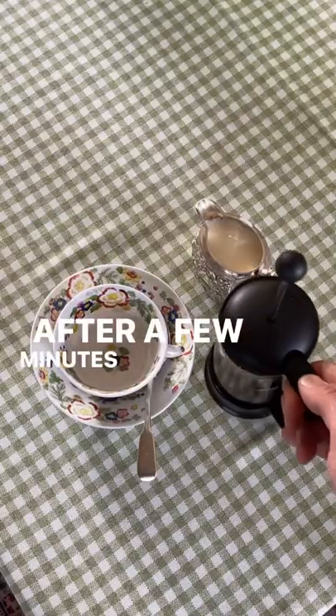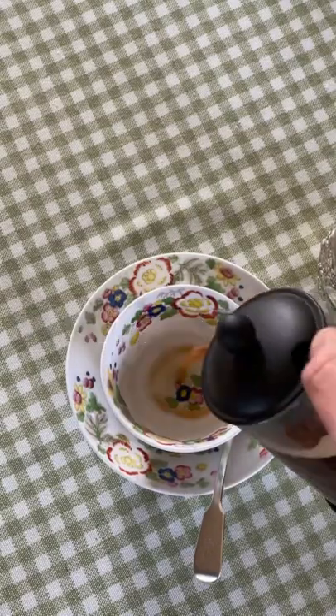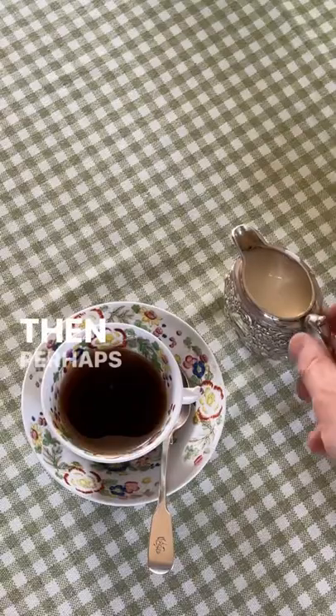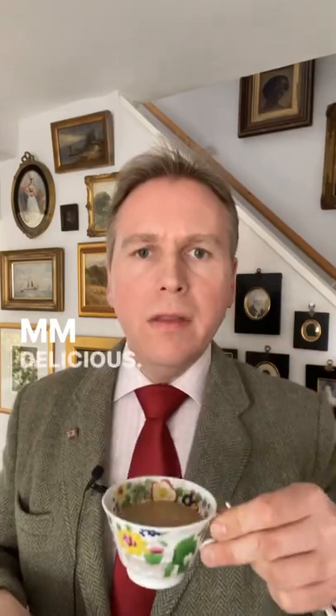Then after a few minutes you can plunge and then pour. And then perhaps add a little drop of milk. Delicious.